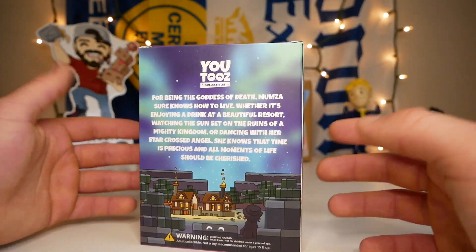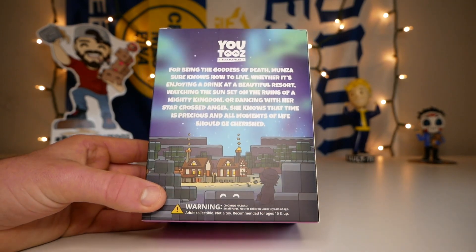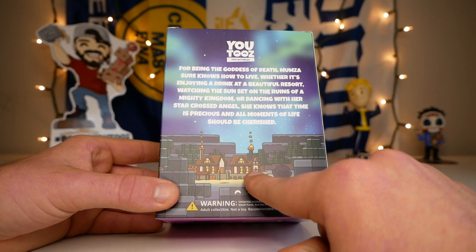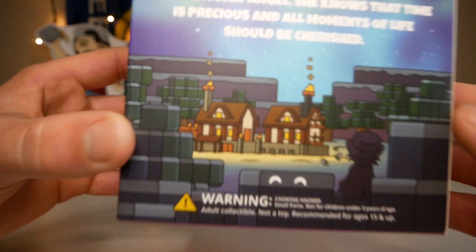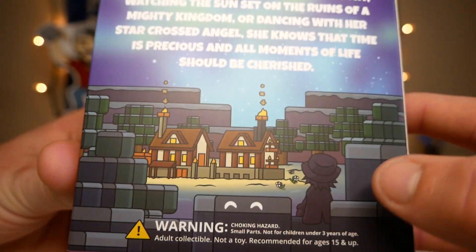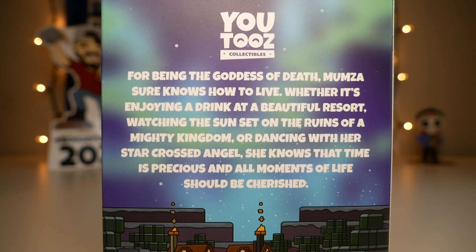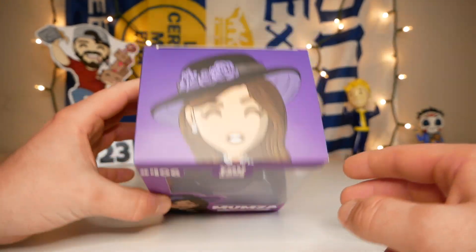On the back — I do recognize that that is Philza and Technoblade's house. I actually did watch a little bit of the Dream SMP; I only watched Technoblade's streams, so my knowledge only extends to that. I can confirm that's Technoblade's house right there. Let's zoom in on the detail — that looks so cool. We have Philza right there. The description on the back says: 'For being the goddess of death, Mumza sure knows how to live — whether it's enjoying a drink at a beautiful resort, watching the sunset over the ruins of a mighty kingdom, or dancing with her star-crossed angel, she knows that time is precious and all moments of life should be cherished.' What a sweet description. On the final side we have a quote: 'The end is only the beginning.' I like that a lot.